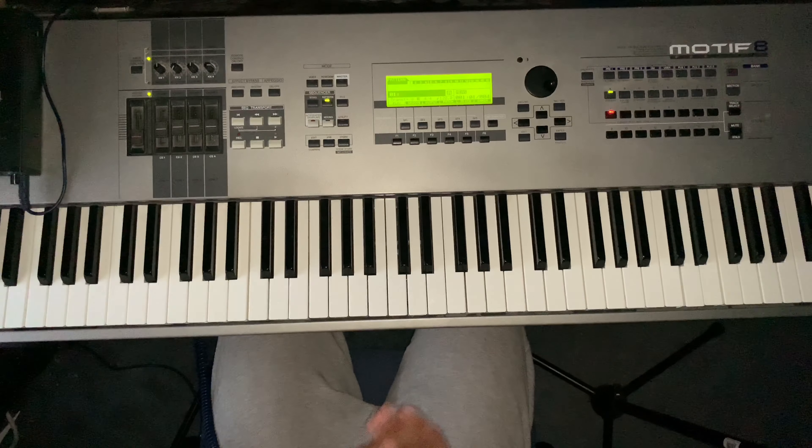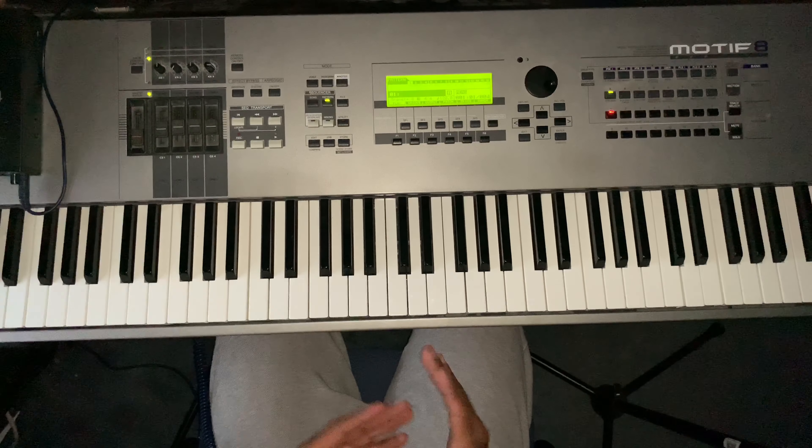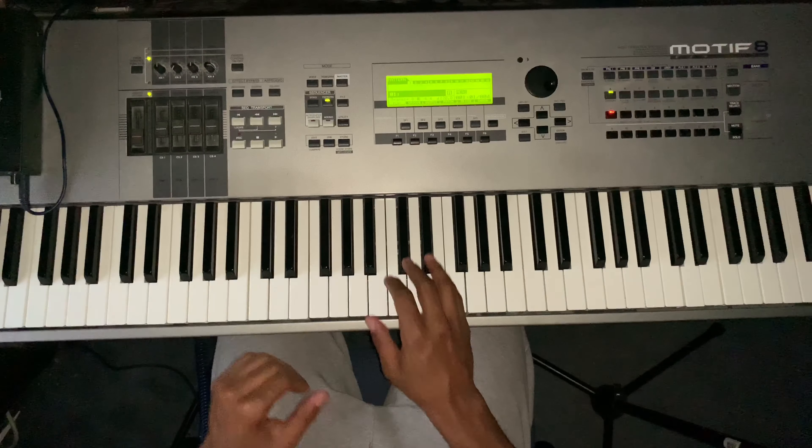Here's 'I Give Myself Away' by William McDowell. I'm going to show you how to play it first by playing it, and then I'm going to break it down for you.